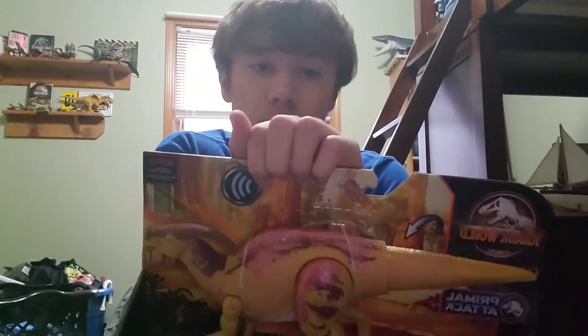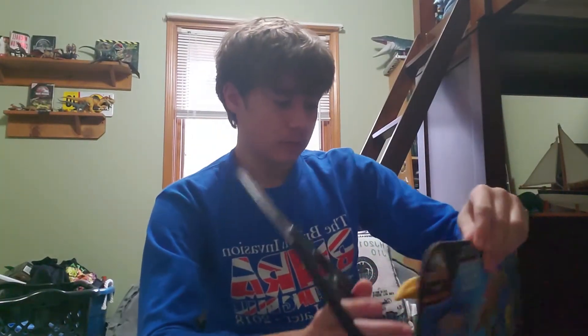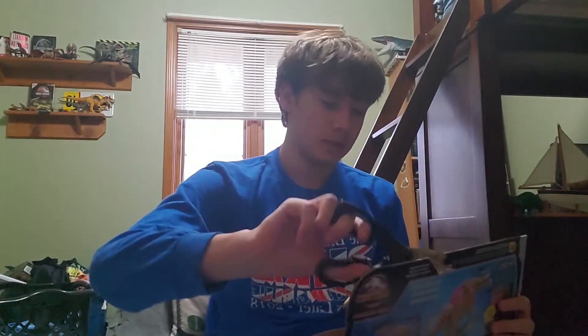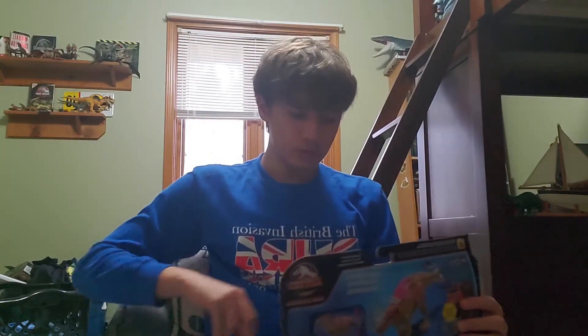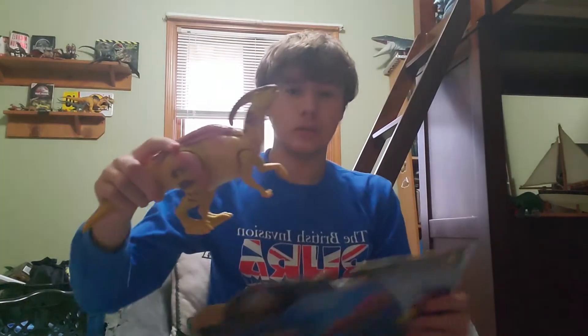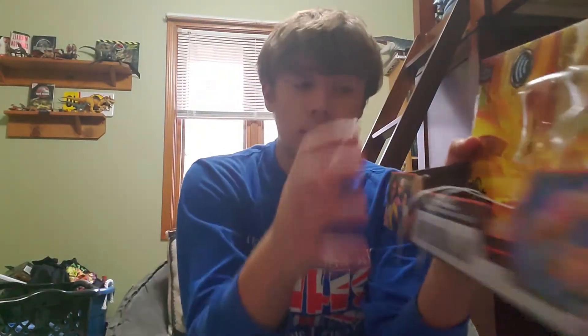Anyway, I finally got the Soundstrike Parasaurolophus toy. I've been wanting this figure ever since I finished binging Camp Cretaceous, so let's get it out of the box and see what it's like. Here's the box itself.